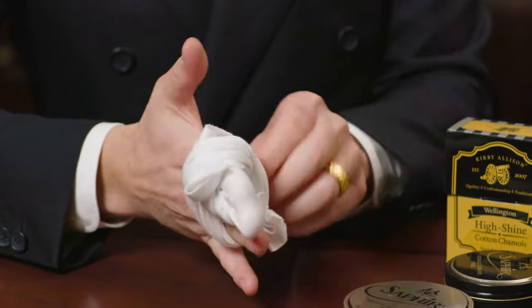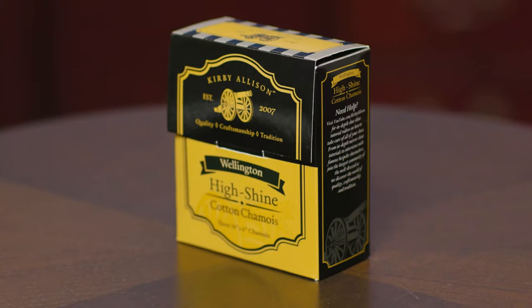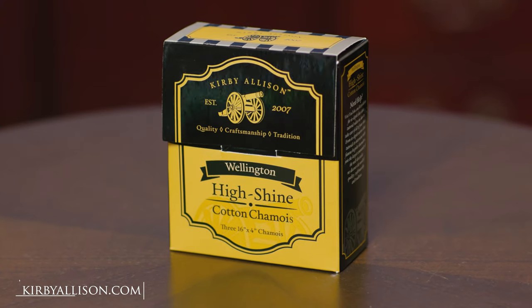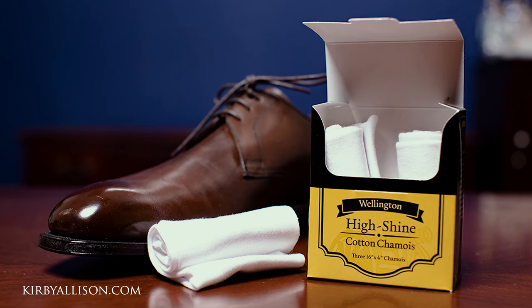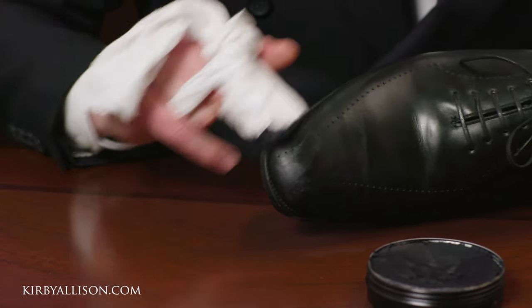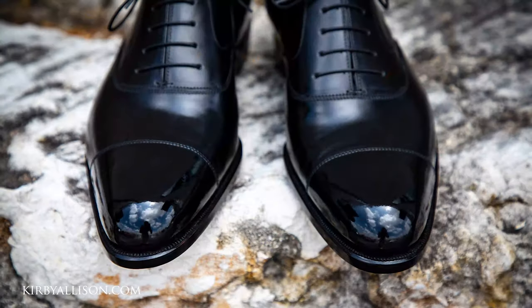I'm very excited to announce the launch of a brand new high shine cotton chamois — a new box set of three that I've been working on for a long time. There are few things I love more than a beautifully highly shined pair of shoes, and that mirror gloss on the toe cap is the final touch that really sets apart a beautifully shined shoe from everything else.